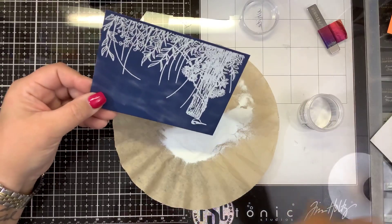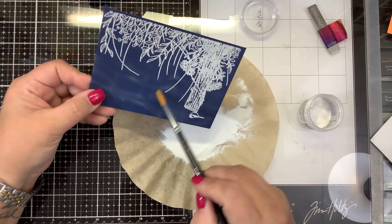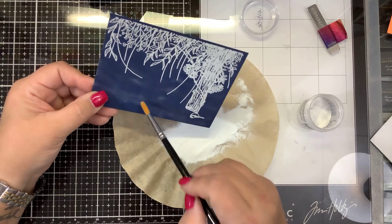Then I'm going to take a fine paintbrush and anywhere there's extra powder, I just want to clean that up a little bit.